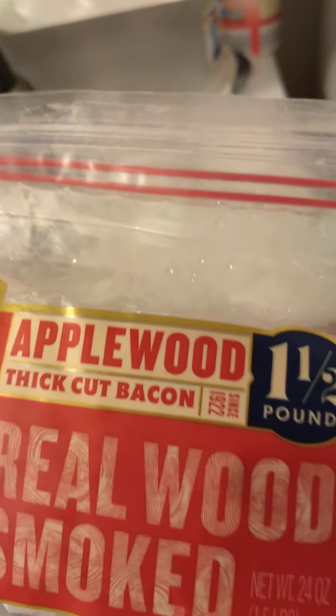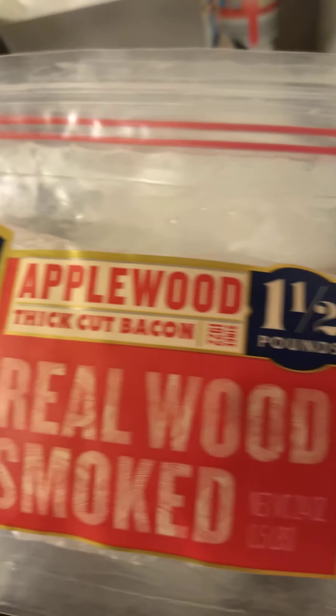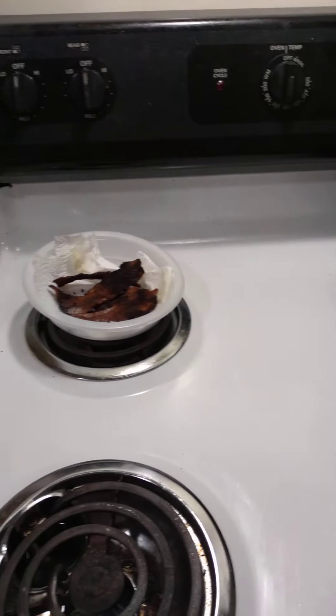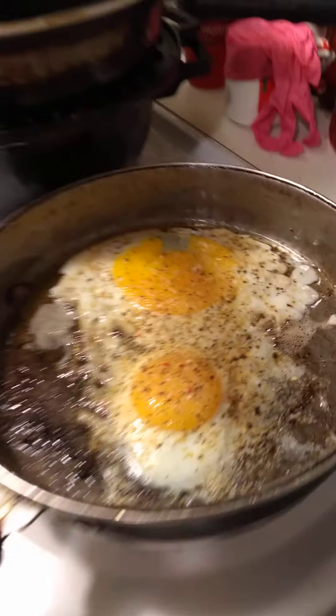It's pretty tasty — apple wood, real wood smoked Wright's bacon. Everybody knows that Wright's bacon is expensive, but it's good, so I just tried that out for breakfast today.